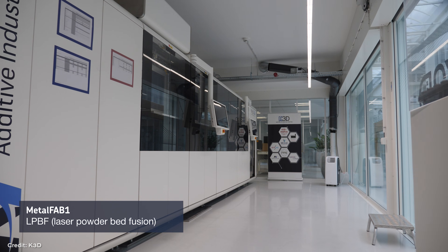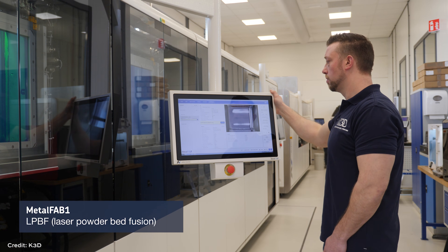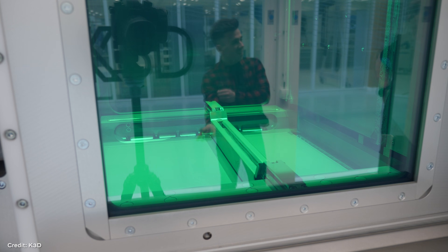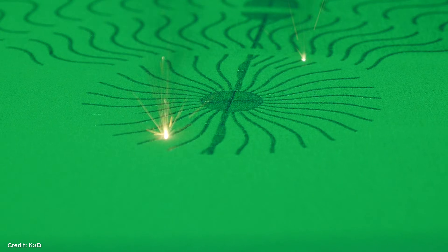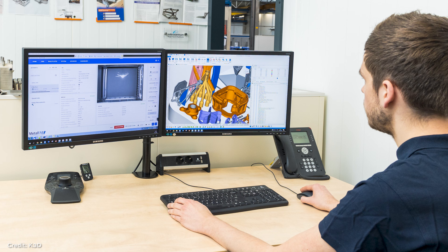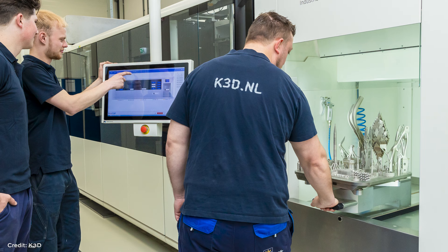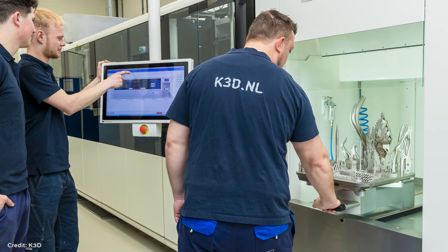K3D is part of Royal Cock — Royal Cock is the mother company. Ten years ago we got involved with additive manufacturing, and it was really interesting, not only for the bakery industry but also for other markets. Therefore we decided to make a separate entity, and that's K3D. We bought our own machine, and of course in the beginning we had quite some struggle — one was to design for additive manufacturing, and the other was to get good mechanical properties and good densities. In the beginning we failed, and we could only produce 95%, finally 98%, and finally 99.9%.